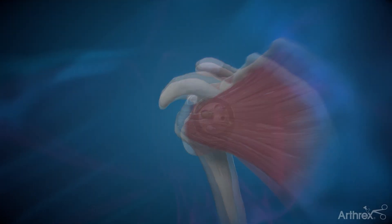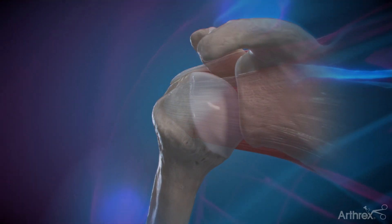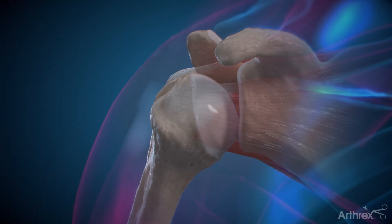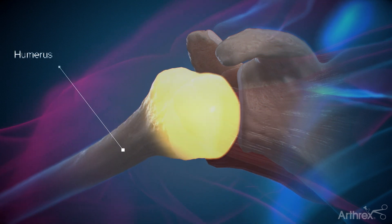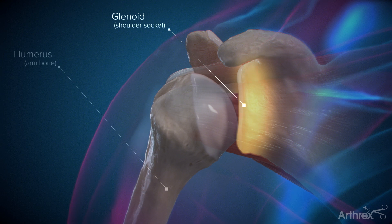It can also be used to treat severe arthritis, wherein the cartilage is worn down and bone is rubbing on bone. The shoulder joint consists of a large ball on the end of the arm bone, or humerus, and the shallow socket of the shoulder blade, or glenoid.